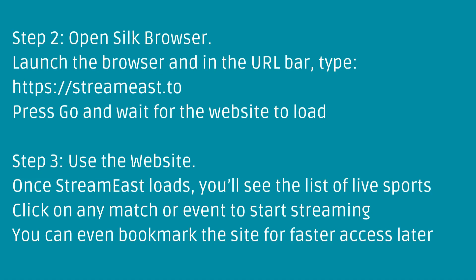Step 3: Use the website. Once StreamEast loads, you'll see the list of live sports. Click on any match or event to start streaming. You can even bookmark the site for faster access later.